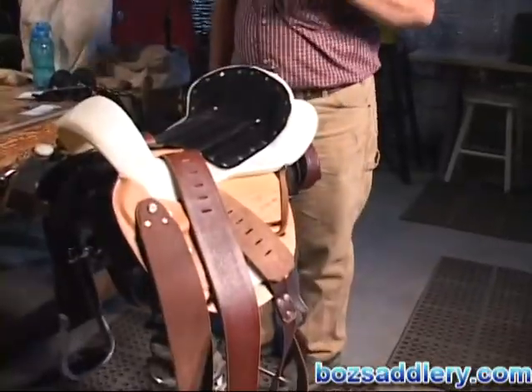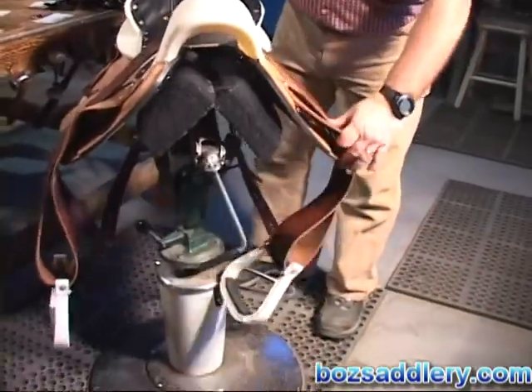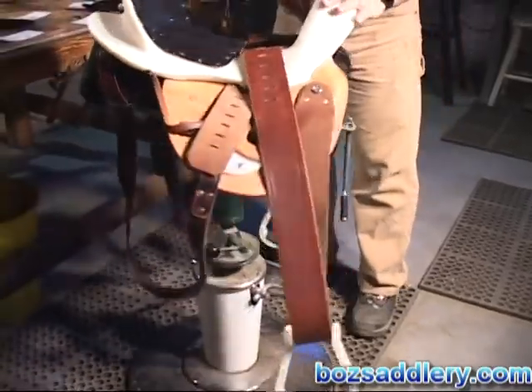If you want a forward stirrup, put your legs forward — this leather from here down is much shorter than the other side. If you want the stirrup in the center, it equals out the V so the leathers are the same length. If you want the stirrup underneath you, the back leather gets shorter and the front gets longer. You can adjust your stirrup position because of this V — no other saddle in the world does this. Now the stirrups are already on with a swivel and we're ready to go to the next item.